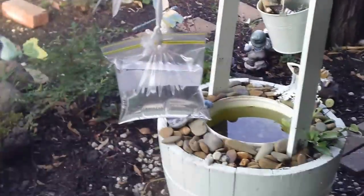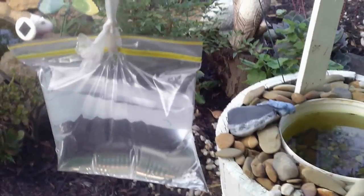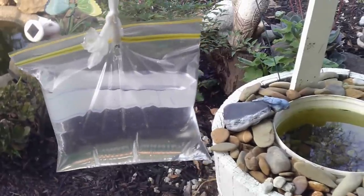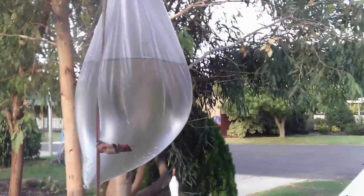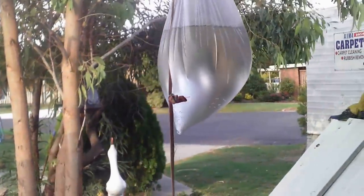We tried this fly thing where you just put bags of water and they have tin foil in them. The ones without the label would be better. We tried the top ones and they are not so good — I think they get a bit too cloudy for the flies.